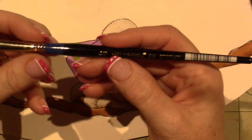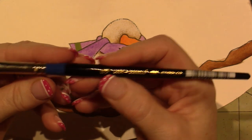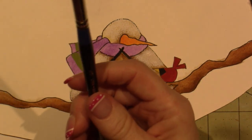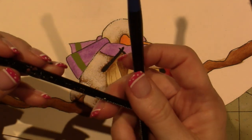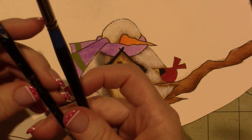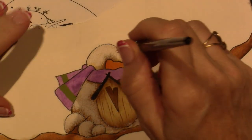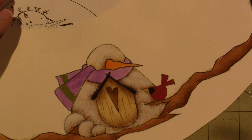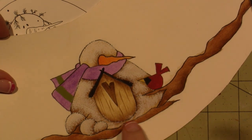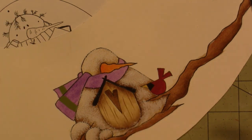This is called the Loew Cornell DM stippler, three-eighths inch. I think I have three different sizes — I have a much bigger one and then that little one. I can't see the number, but it's smaller. Alright, so that is good. I'm going to put the stippler in water because you don't want the paint to dry in there. And I'm leaving it on the birdhouse too because I don't mind — I think I'll leave it on everything. It's snow.